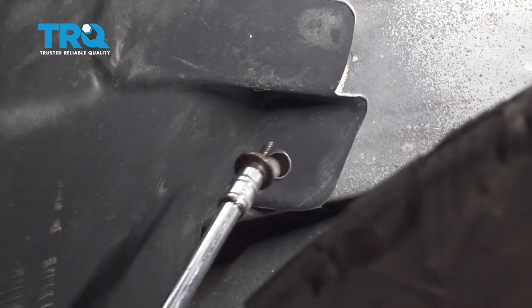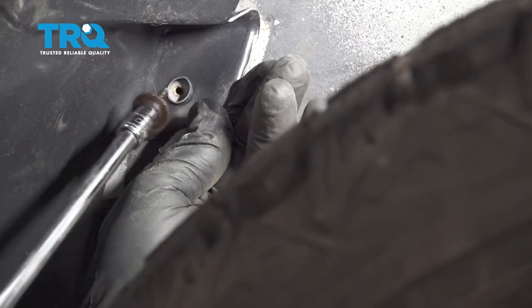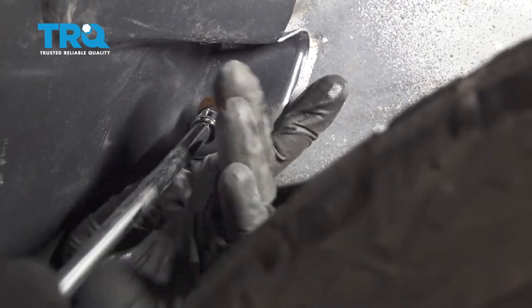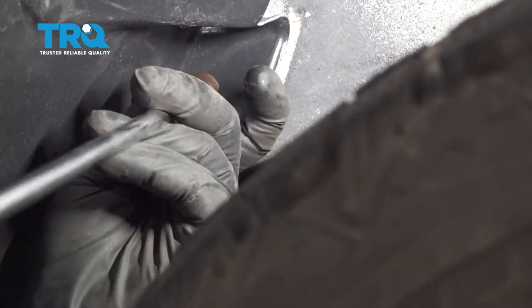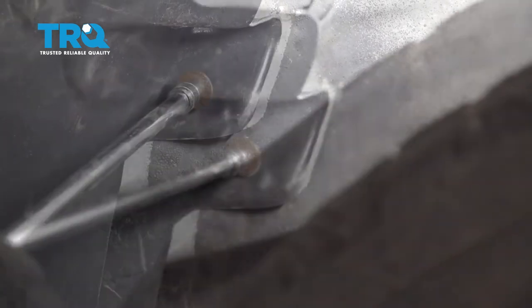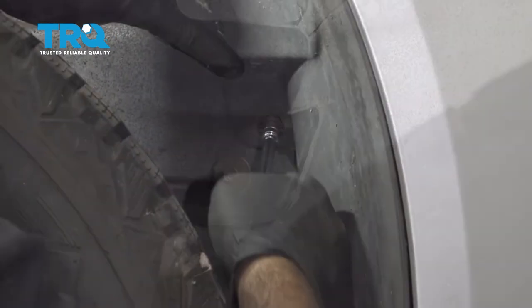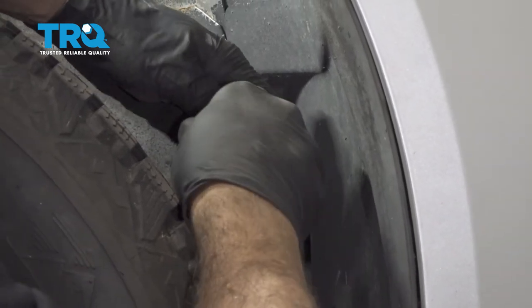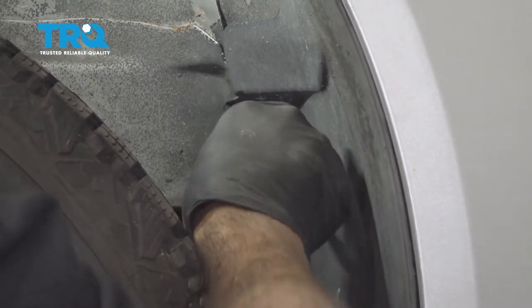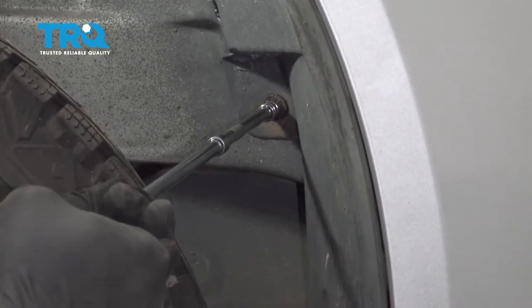We'll go ahead and line up our back portion of our liner and get the screw started. Just snug that, install our screw here, get this started a couple threads, and we'll just bottom that down and snug it into place.